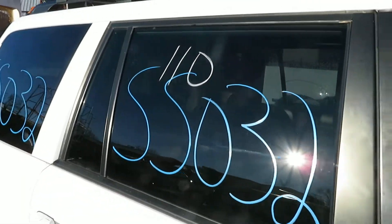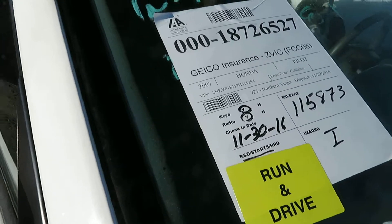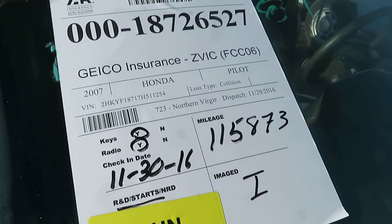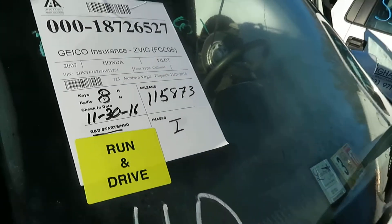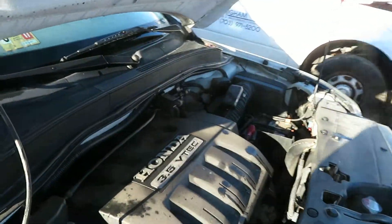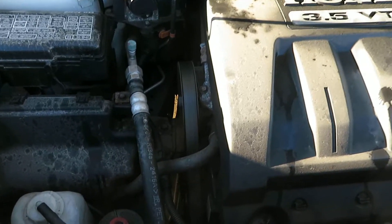We're at SS032. That's a 2007 Honda Pilot. It has 115,873 miles. We've got a 3.5 liter motor, which I have running at Luz Auto Service and Salvage.